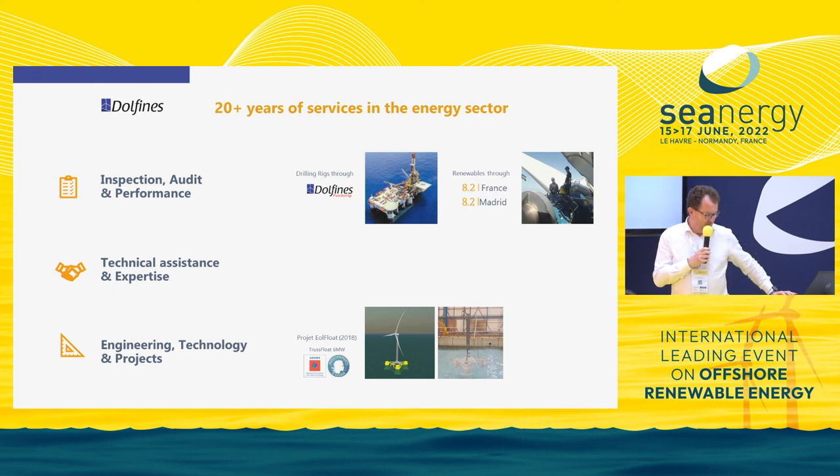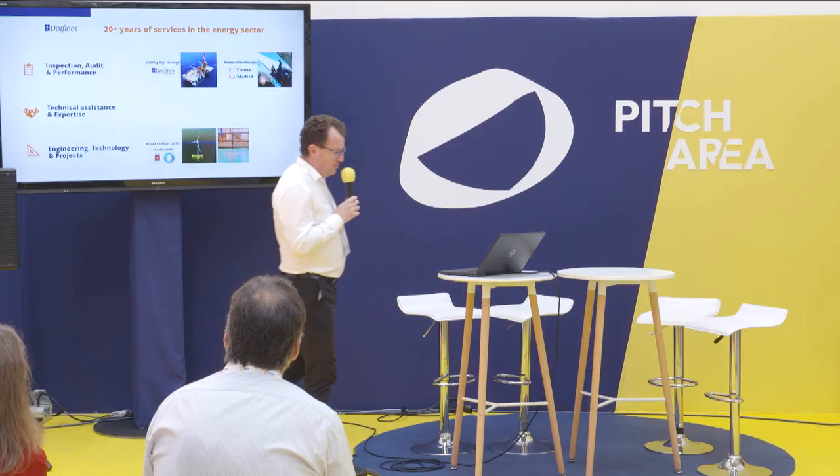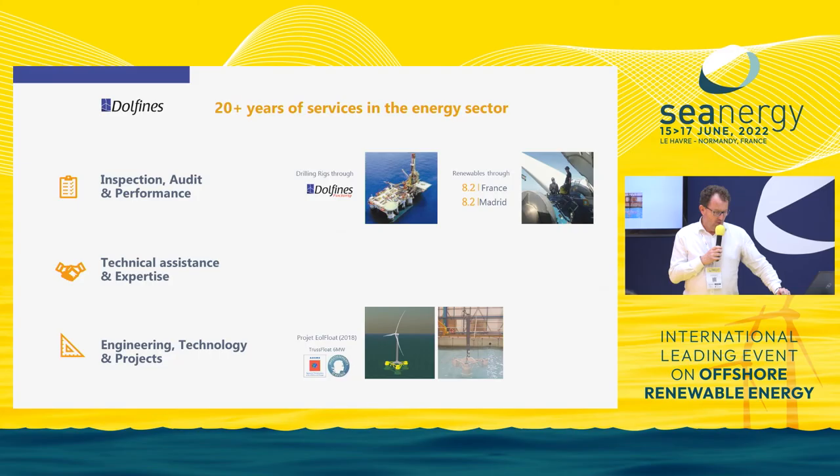In addition, Dolphin provides technical assistance and expertise. Last but not least, Dolphin has a small engineering department that studied, a few years ago with the help of the French ADEME, a semi-sub — a holistic semi-sub called the Truss Float. This semi-sub was developed for a 6 megawatt turbine and is now upscaled to 15 megawatt, because turbine size has been increasing over the past few years.